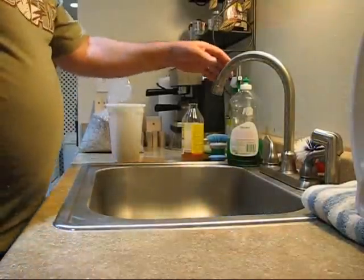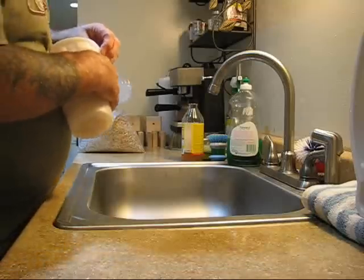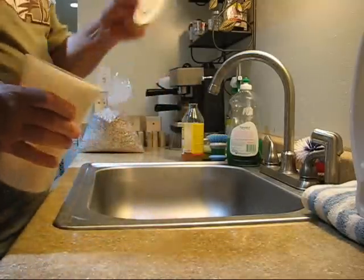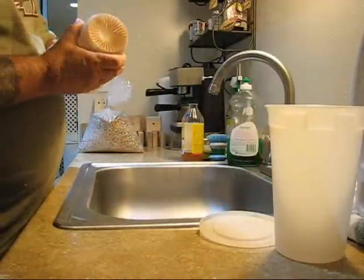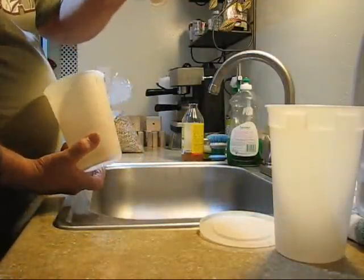Let's see if we can do a quick show on how to do the sprouts here. This is the Easy Sprouter — the leg, main bowl, strainer bowl — so you can see it has a little bottom for the small seeds.